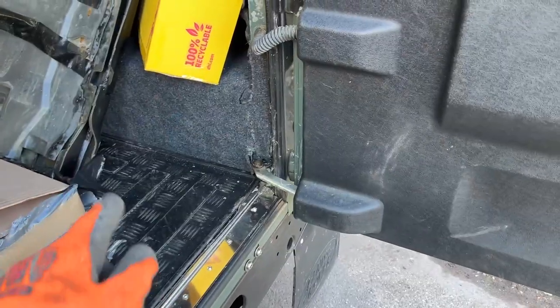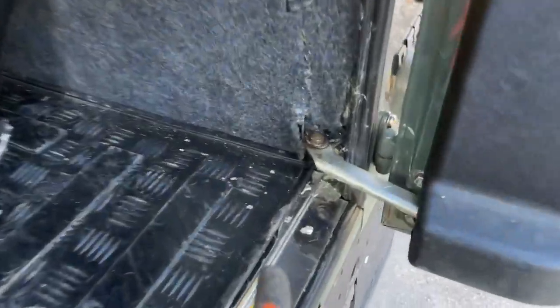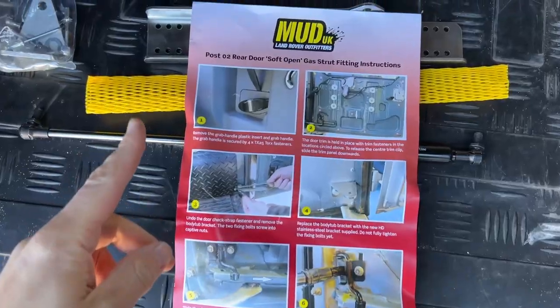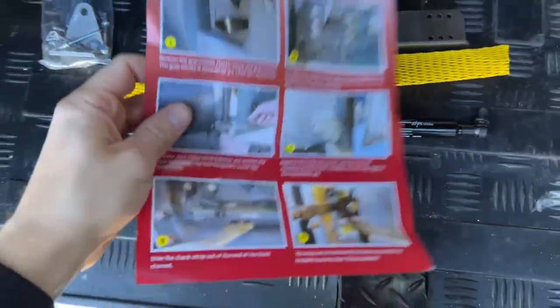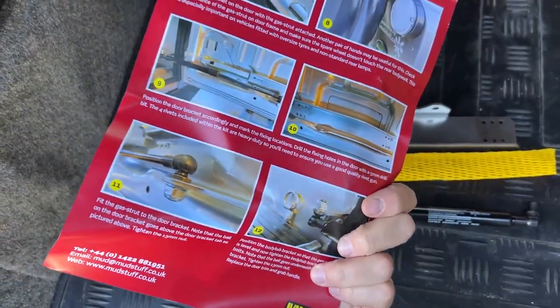So follow my journey today as we fit this for the first time and let's see how we get on. Today we're going to be putting a rear door gas strut on to stop my rear door from swinging about — and this is what we ended up replacing on my TD5. This kit is from Mud UK and they actually send an instruction guide which is really helpful for how to fit it, and it looks quite easy.